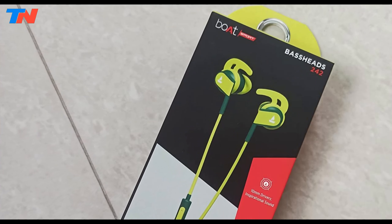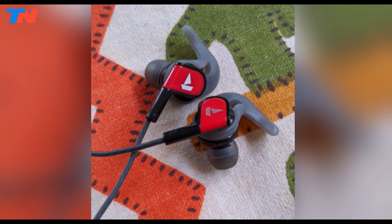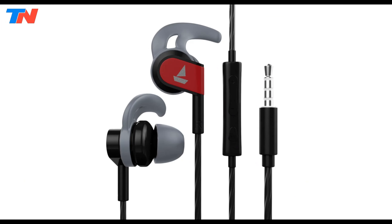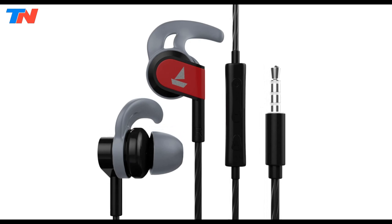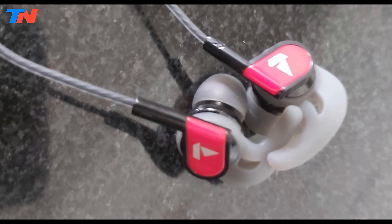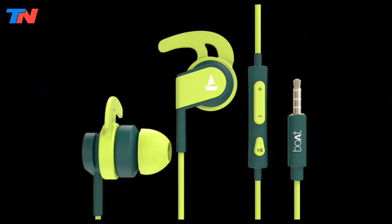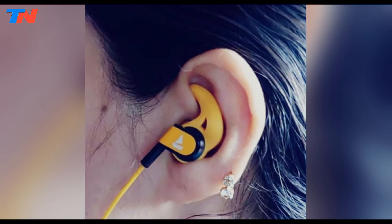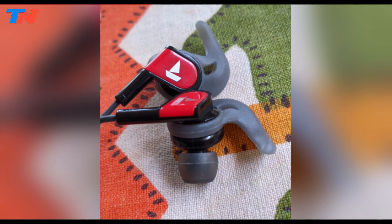The Boat Bass Heads 242 offer a harmonious blend of contemporary features and timeless design. Weighing just 14 grams, these lightweight earphones feature ear tips in three sizes, ensuring a comfortable and secure fit for all users. Crafted with neodymium magnetic material and powered by a dynamic 10mm driver, they promise powerful sound delivery. The Bass Heads 242 boast an in-built microphone and intuitive controls for seamless calling and volume adjustment. Echo reduction technology enhances call clarity, while replaceable earbuds ensure long-lasting durability.